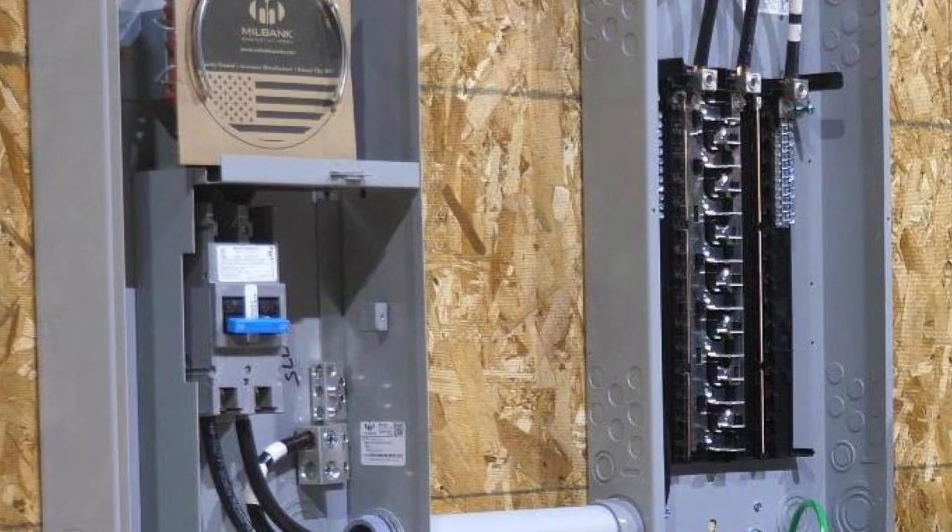So the answer is yes — all of the terminals in the meter socket disconnect and in the load center need to be torqued. That's code; you have to torque them. I hope that clears up the questions, and thanks for watching Sparky Channel.